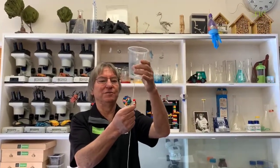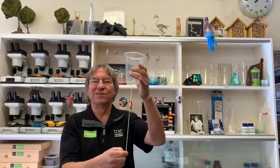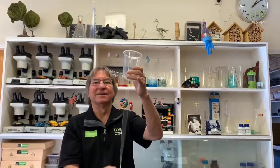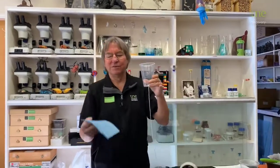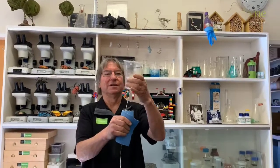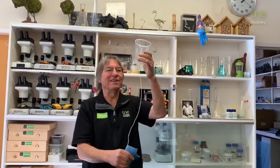And now what we do is pull the string. It might sound a little bit like a chook now, won't it? Now you might have a bit of trouble making that sound. One way to make it even better is if you get a wet cloth and grab it around the string — that's made it sound better, hasn't it?